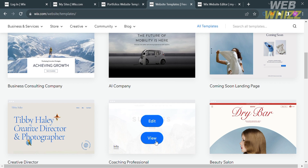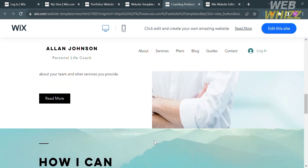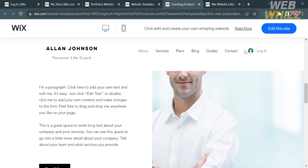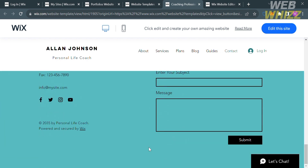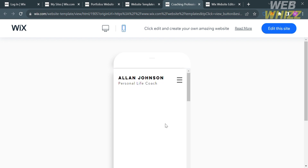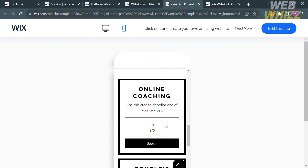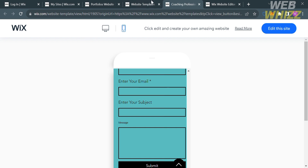Upon clicking View, you will be directed to a preview page showing the design of that website template. You can see the content such as About, Services, Plans, Blog, and other options contained in the template. You can also see what the website looks like in a mobile layout and navigate some of the options within the template.